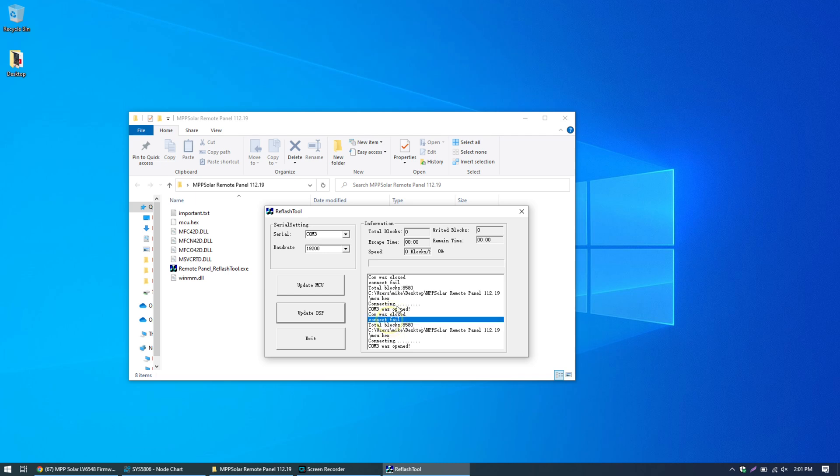I actually tried twice and the message I got was 'connect fail.' I was expecting it to attempt writing blocks, which it didn't. The system has been running for a couple of hours, so perhaps it has already heated up beyond the temperature at which it can work.